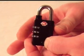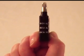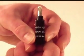Press the shackle down into the hole again, and this time change the combination. It should lock now. Turn the dials to the new combination you just set. Unlocking your TSA lock is as easy as one, two, three.